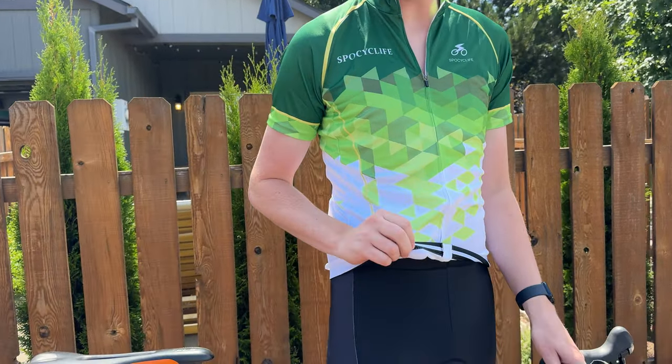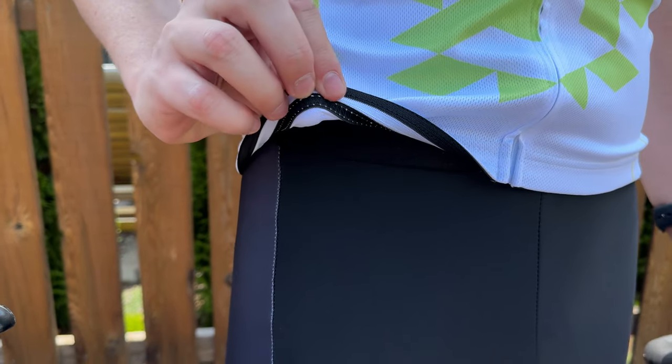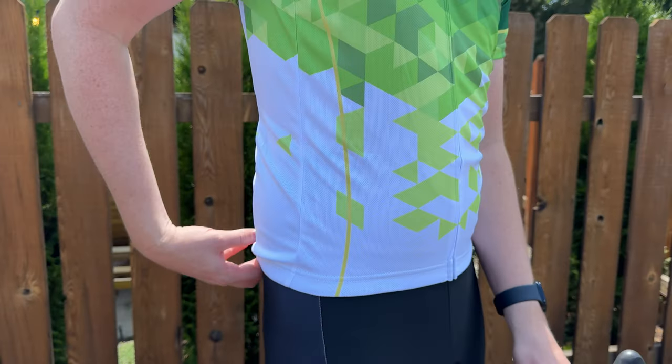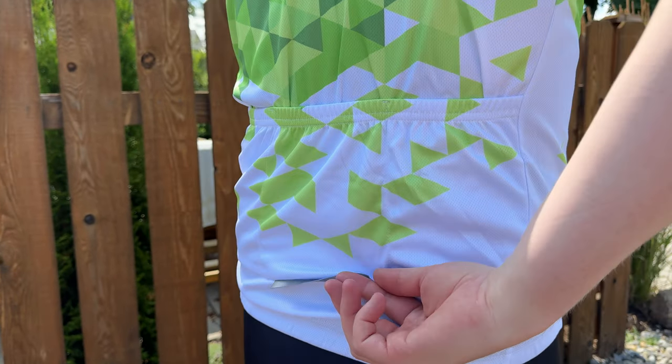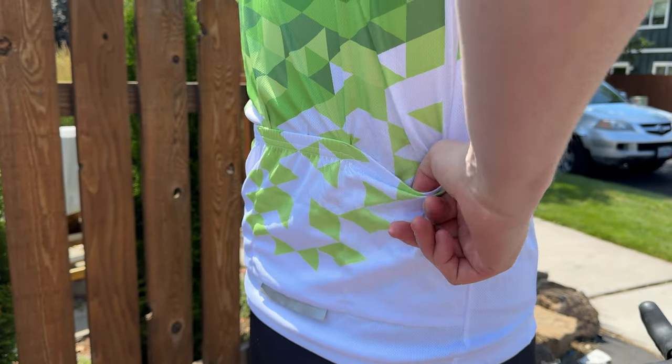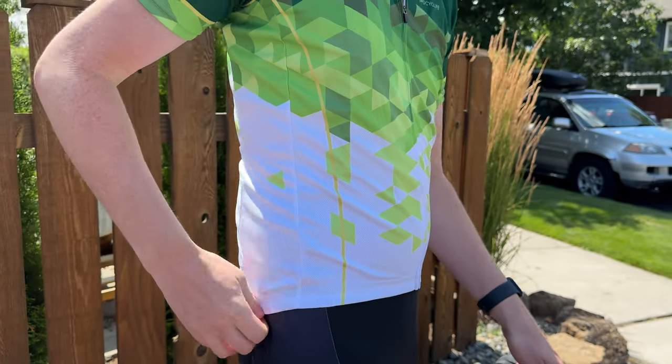On the bottom of the shirt, it has rubber, so it helps keep it in place from sliding up and down. And then on the back, there's a reflective strip, which is really nice if you're riding at night. And then there are also these pockets, which are really deep, so I really like that.